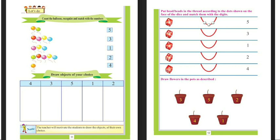Now children, you have to solve the sums of page number 11 and page number 12 of your book very carefully at your homes. Thank you.